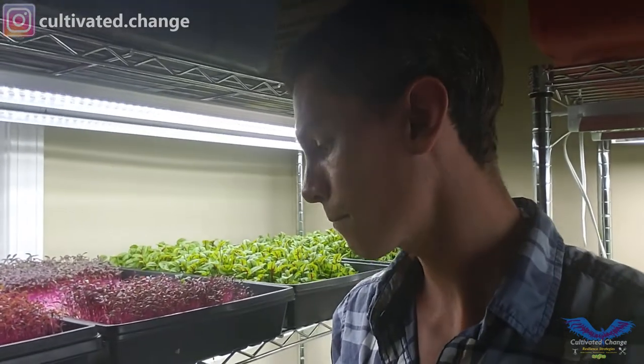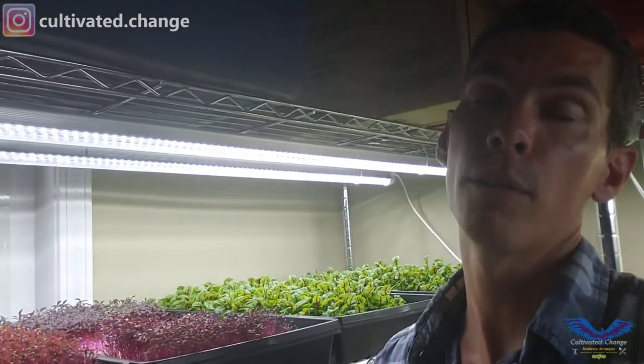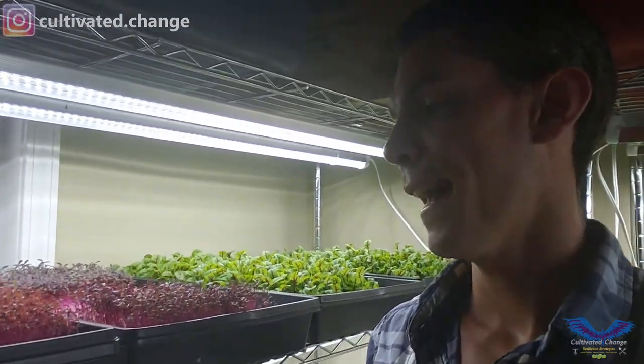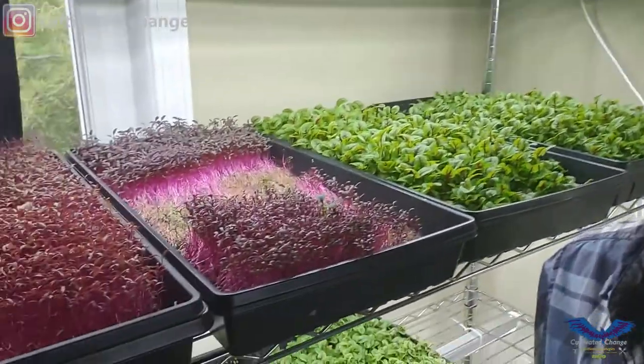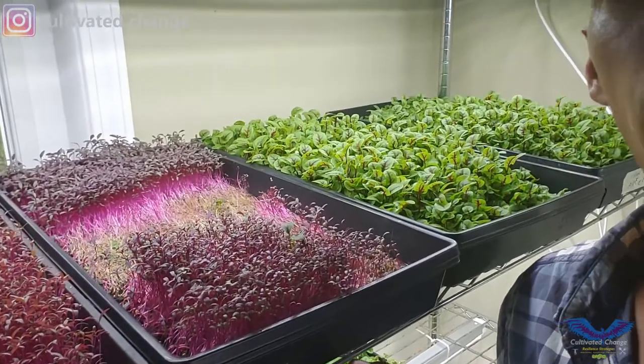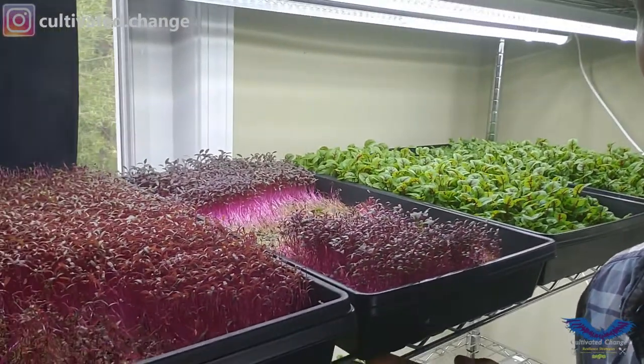I don't use entire trays at once because I only put Amaranth in my chef's mix, or my color bomb mix — depends on who I'm selling it to. It goes in with a shortened version of sunflower, red acre cabbage for purple, radish just for some weight. It doesn't really have a taste, so it just makes the mix come alive. I have an older generation here which gets darker and a little more purple, and then the bright red next to it.